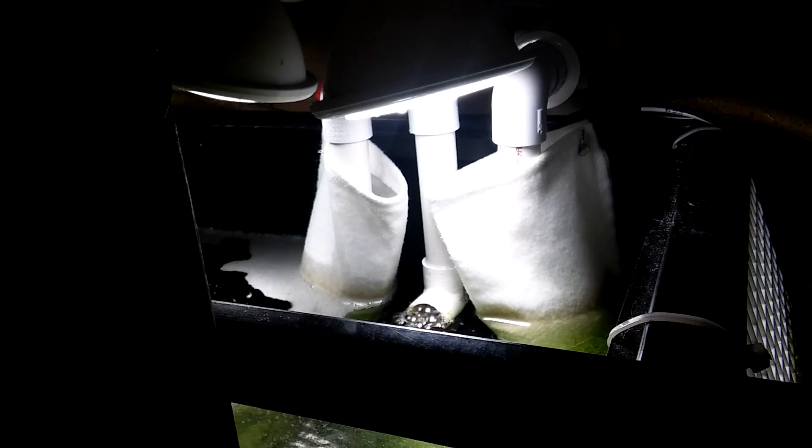These are custom-made filter socks that I made out of felt — it's about 11 bucks. I got a sewing machine and made about 50 of them, and I change them every three days.